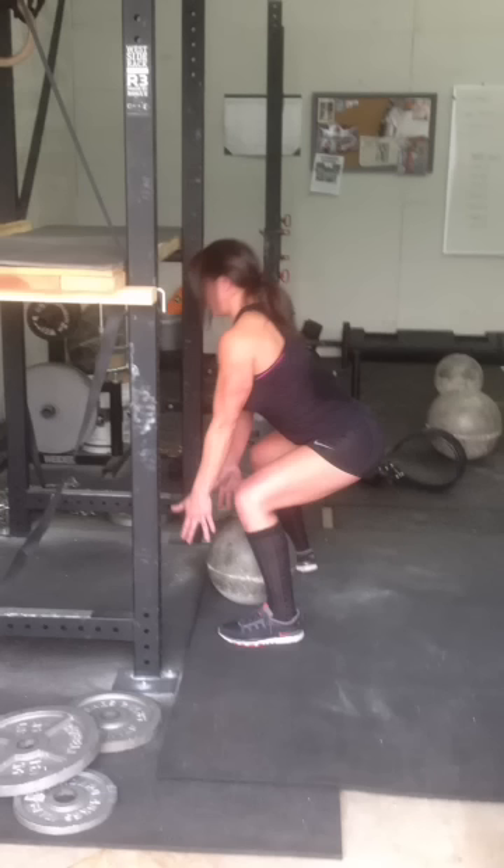We're just going to go ahead and run it through, and just like before, start nitpicking to see where we can perfect the lift of the stone. Here we have Jasmine picking up a 73-pound stone for three reps. This was about her third set of doing it, so she was a little bit more warmed up.